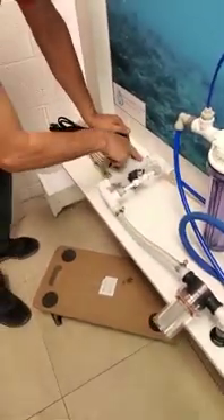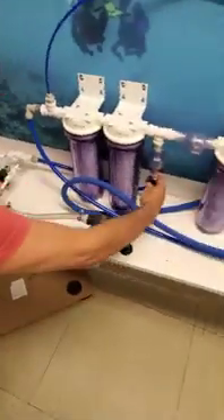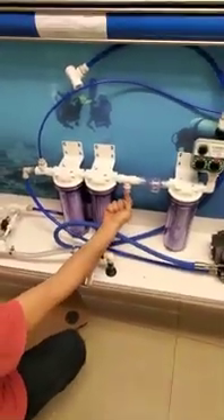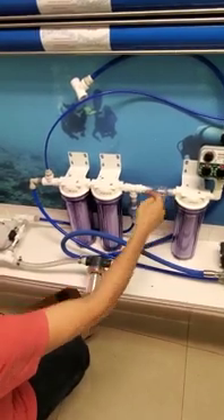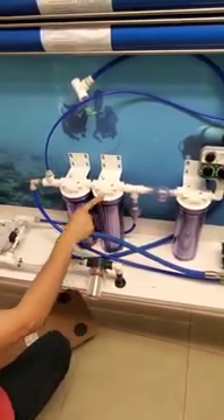We go to the boost pump, come out of the boost pump with the line, and go to the check valve. The check valve points in this direction, and this check valve points in this direction, so the water will not go this way.